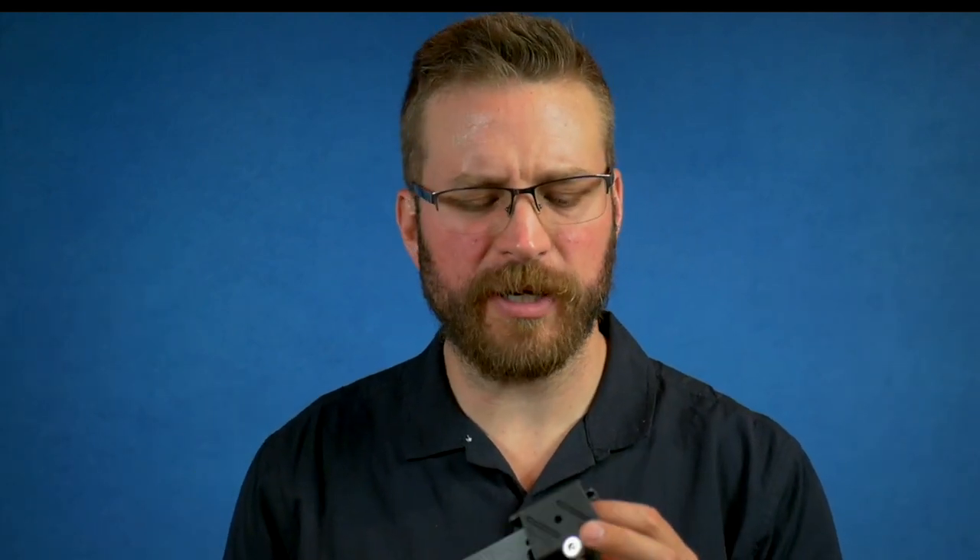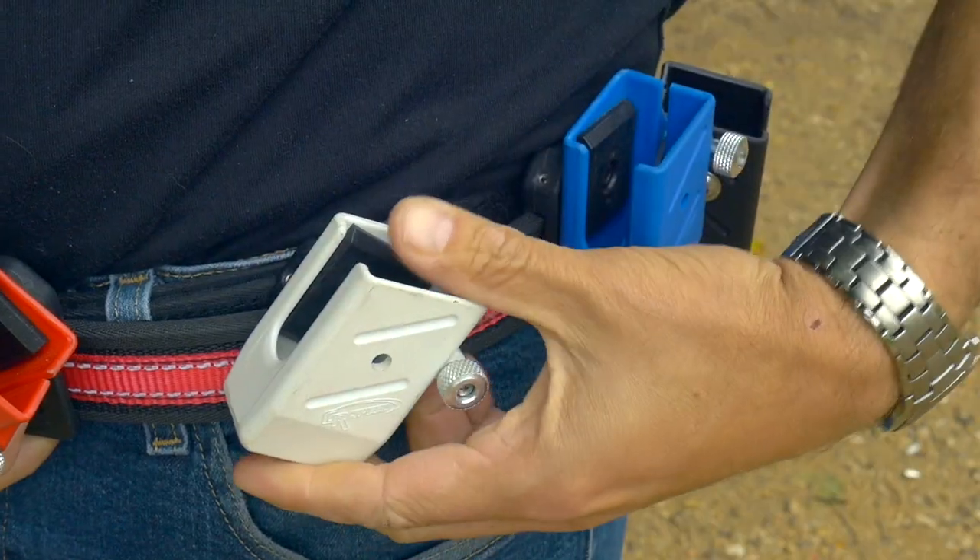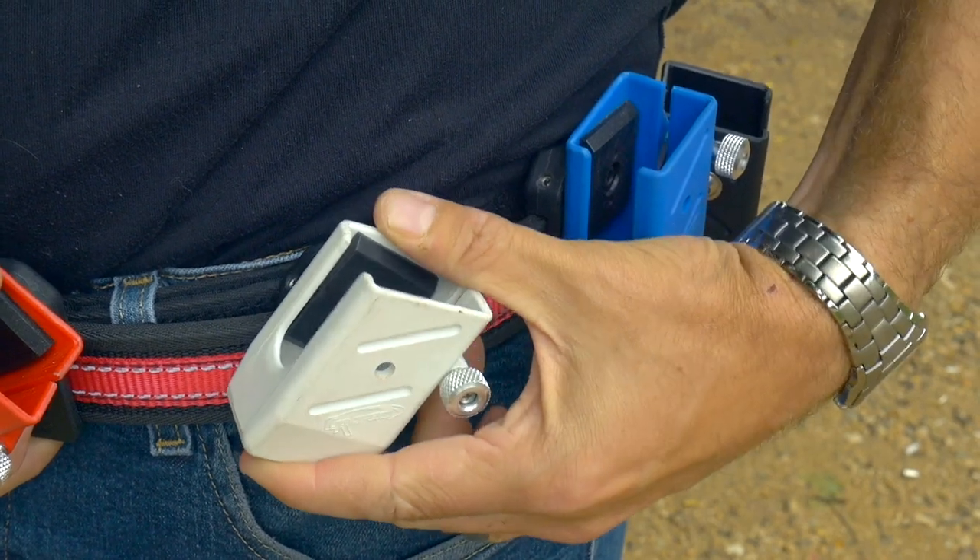All of their mag pouches are universal — you can fit basically any magazine into them, and they carried that philosophy forward toward all their gear. Specifically these mag pouches are very lightweight.